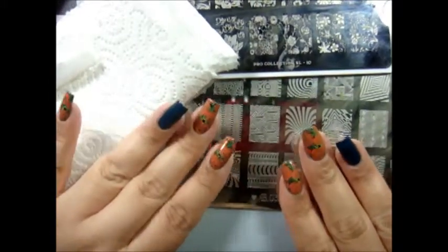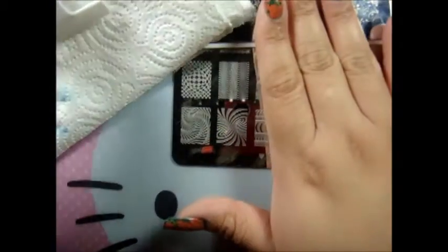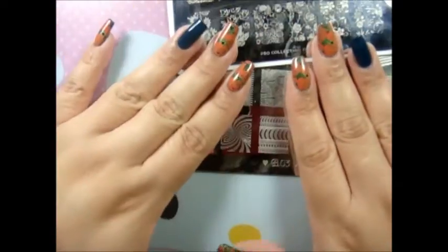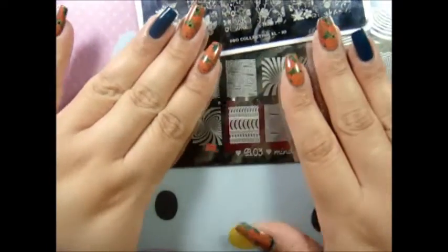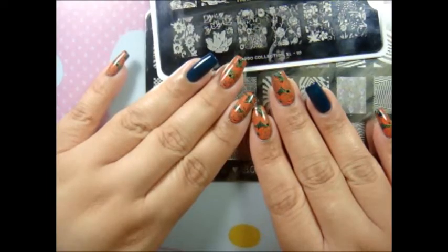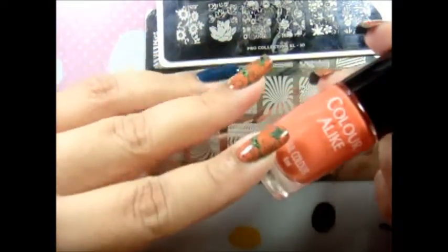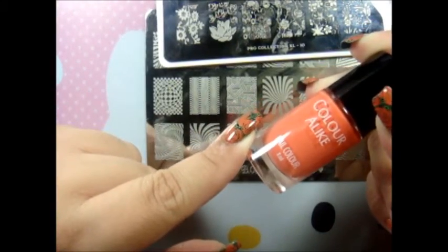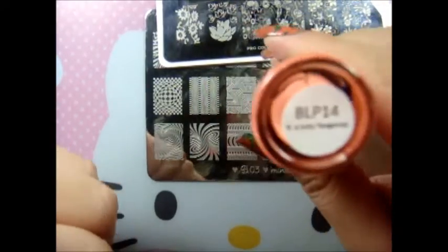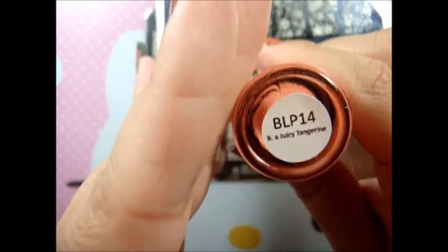Hi guys, so I'm gonna go ahead and share with you my manicure for this week. Hopefully I keep it — if not, I'll share another mani very soon. I'm using a new color I like from B. Loves Plates in Juicy Tangerine, if I'm pronouncing that right.